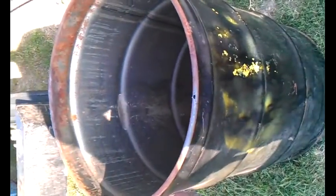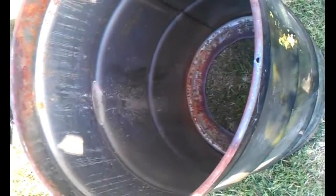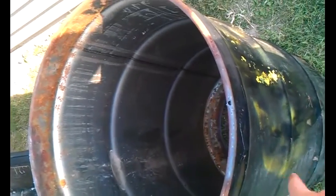To start off, I've got this open-topped barrel, referred to as environmental drums. I've got the ring and the lid, and the end with the ring and the lid is going to be the bottom, so I can take the lid off and access the bottom to clean out any ash or anything like that.